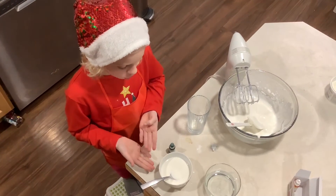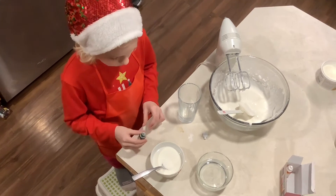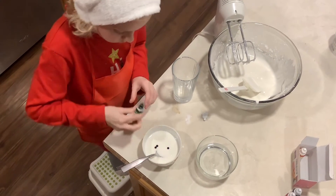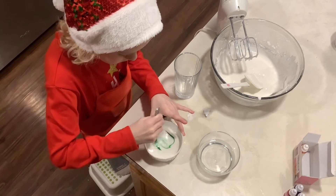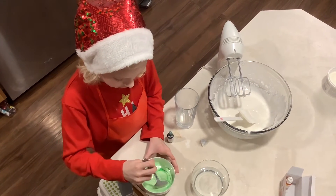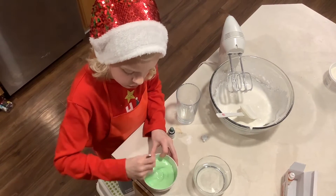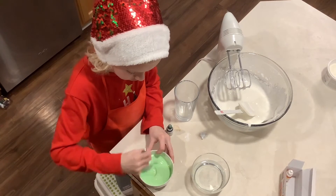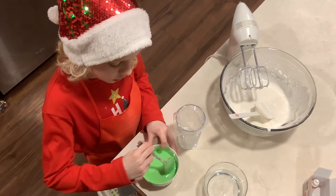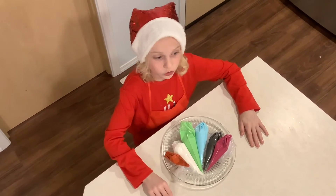I made another batch and this time it's not going to be white — it's going to be green because I'm using green for Christmas trees. I'm mixing and it's turning a pretty green. Every time it gets too light I add another drop or two to make it a little darker. Now that it's ready I'm putting it in a bag. I finished making all the icing and have several different colors, so the icing is done.